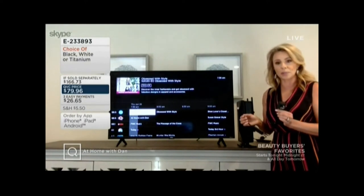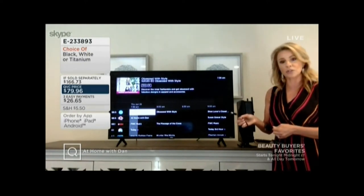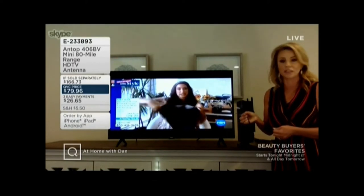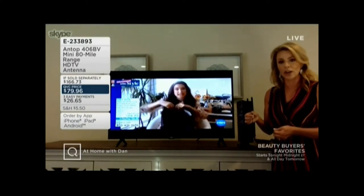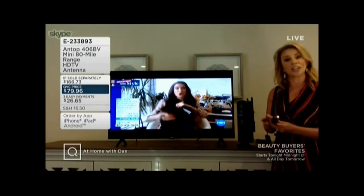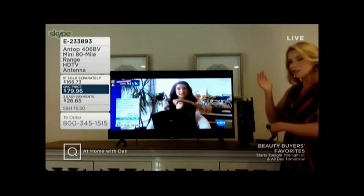One end simply plugs into your wall, the other end goes to the coax input in the back of your television. This is going to be compatible with all TVs 2008 or newer. You don't even need Wi-Fi for this — you simply screw it in and then do a channel scan on your television.